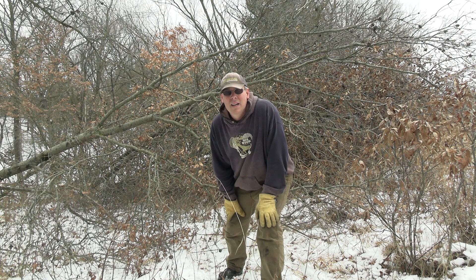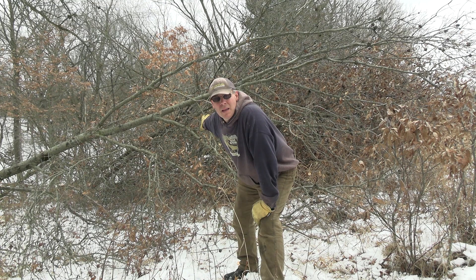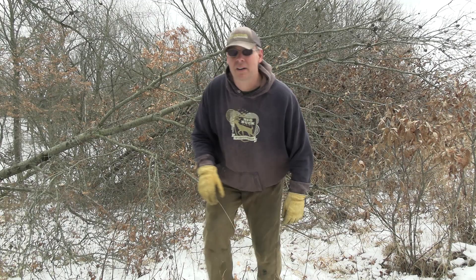So that's it — small chainsaw, I think I'm using an MS-170 by Stihl right now, I think they're $180. Five minutes and I created a big pocket of bedding cover. I want to show you a couple things — I'm going to take the camera and kind of walk with it here.